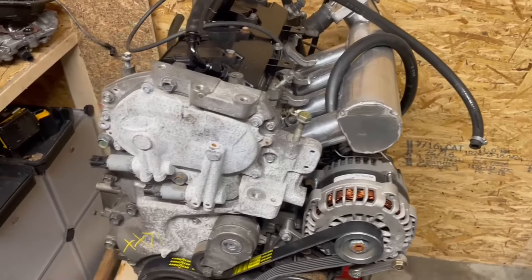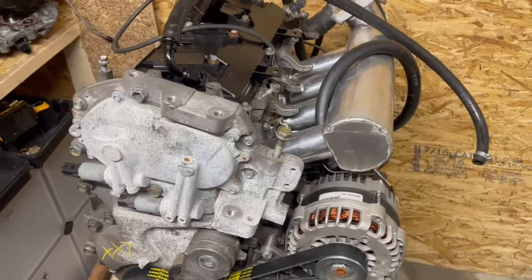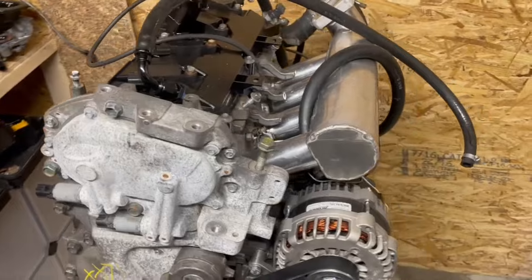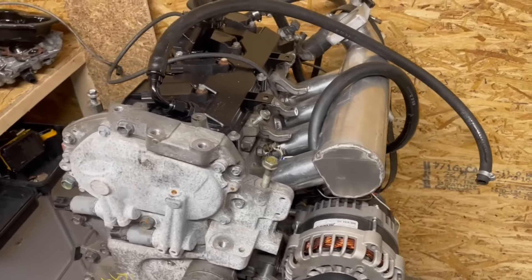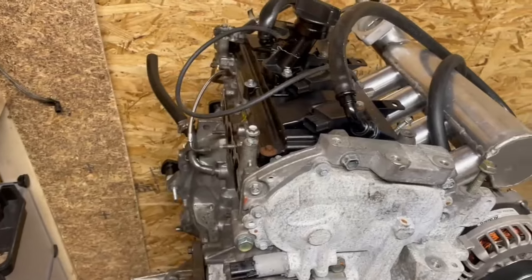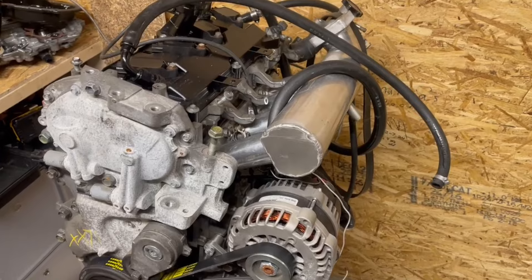About two months ago when we were dyno tuning the drag car, we started turning the power up and after we got to about 45 pounds of boost, we started lifting the head. We are running the ARP head studs and it held up fine to about 600 horsepower, but the goal is obviously to push these until they're at their breaking point.